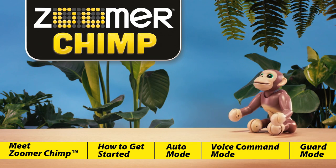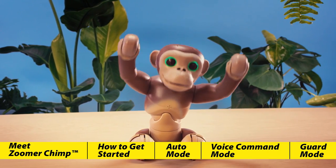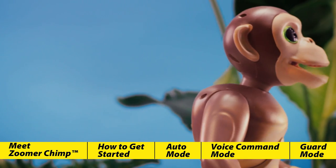Meet Zoomer Chimp. You won't believe everything this interactive chimp can do, and you'll get to see just how wild he really is. Let's get to know our chimp a little better.